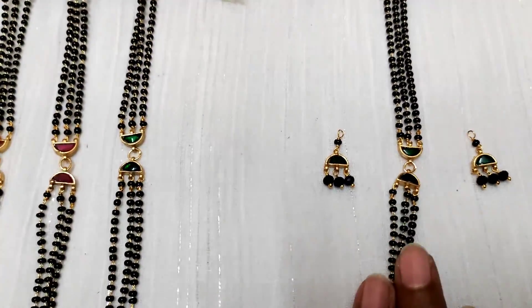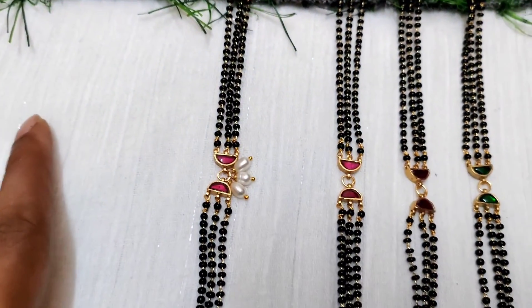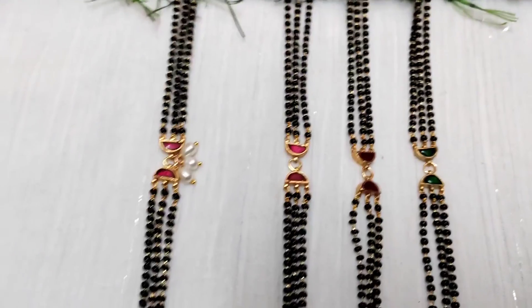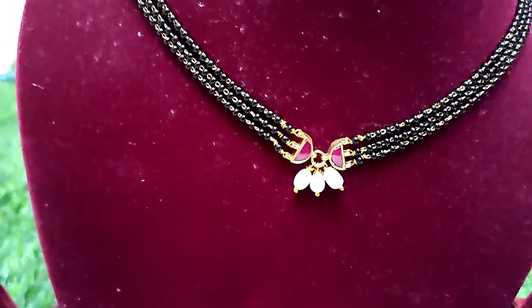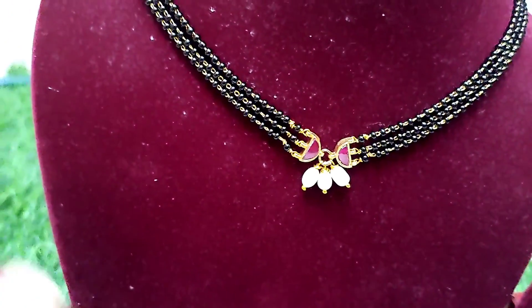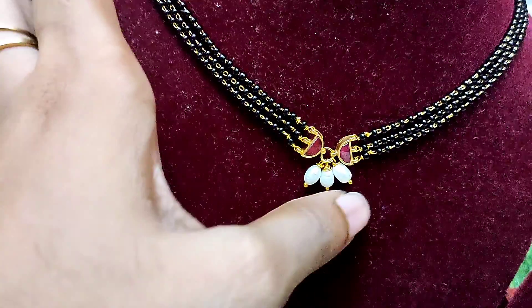This is a three-line blackbeard choker, and this is a ring with choker type. This is a model and it looks very good. You can see the waist. This is the final look — very nice — and this is the waist. They have the similar ettrash finish.